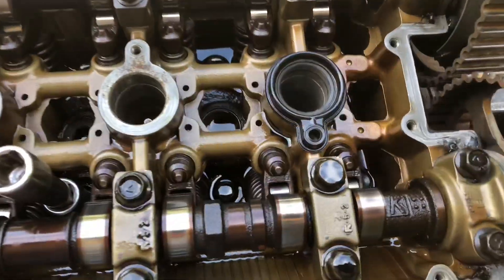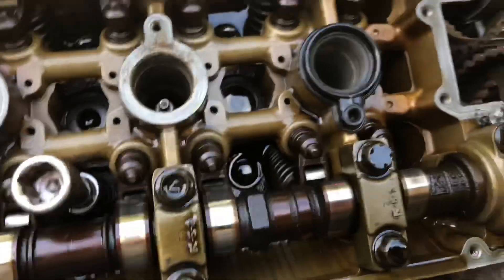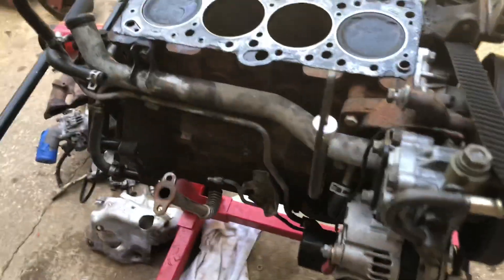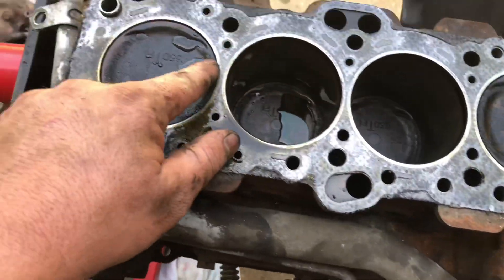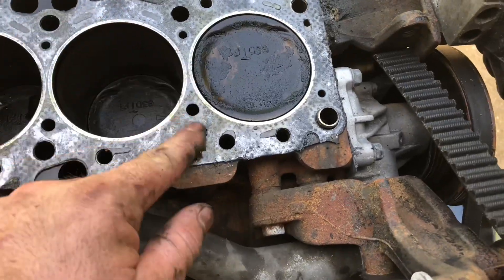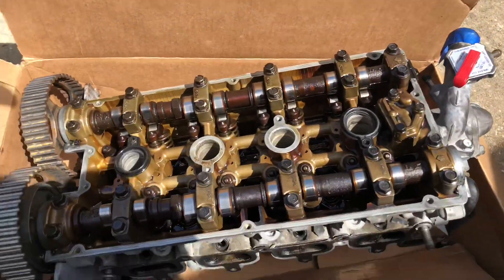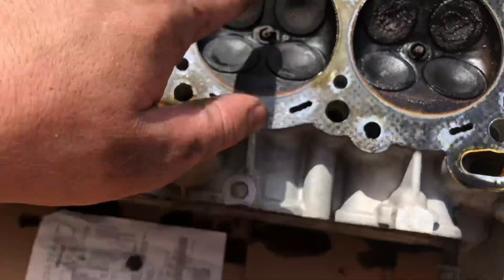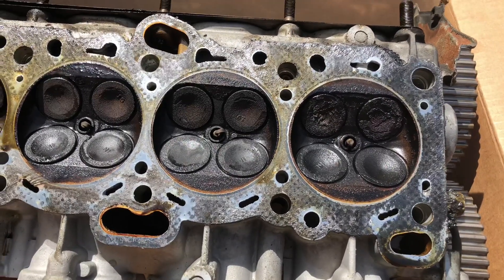Valve cover's off. 12-point, 12-millimeter socket — get the head bolts out of there and the head should come off. So the head's off. There's some water in here — I think it's from when I pressure washed, maybe. Head gasket looks good. It doesn't look blown out or anything. That's good. Here's the head. The valves don't look too bad, these look a little crusty. Valve seals are probably bad, so probably rebuild the head a little bit — just do the valve seals and whatnot.